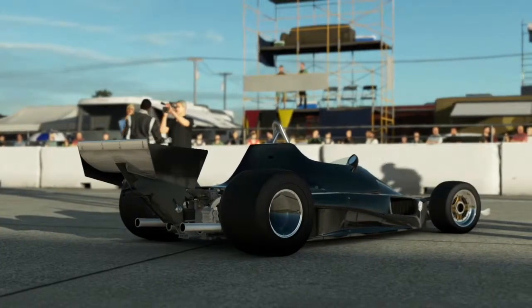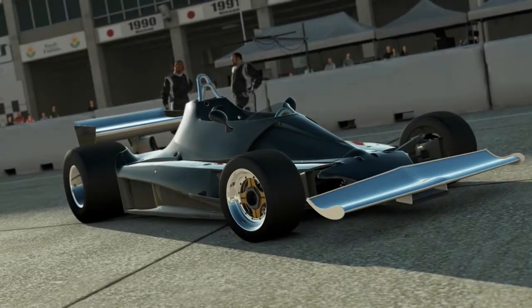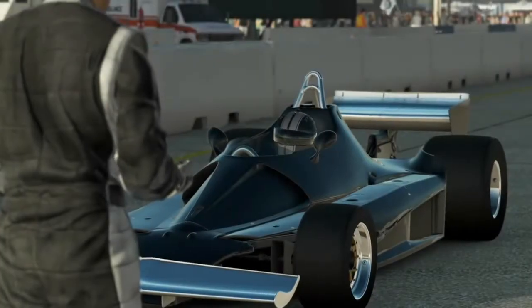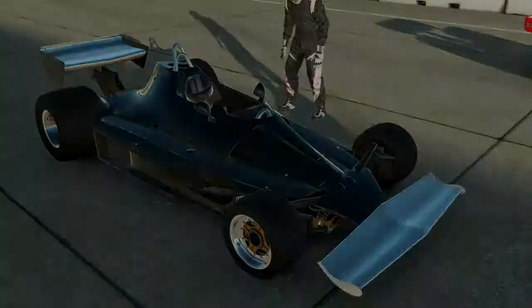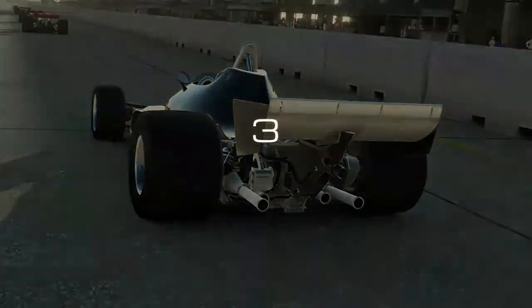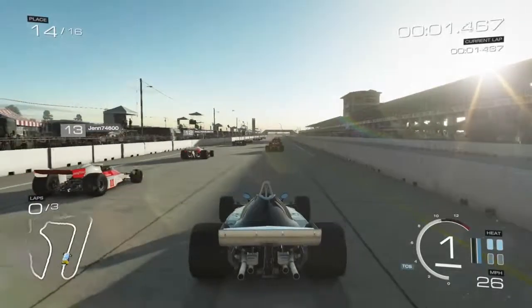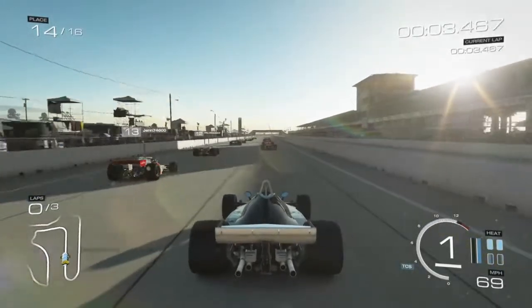Hey everybody, what's going on? This is Jordan, and I'm bringing you a race here with the car you're looking at, which is — I don't even know what it is. I believe it's the Ferrari 312. It's from the 70s Grand Prix section, so it's a 1976 Ferrari 312, I think. Something like that.